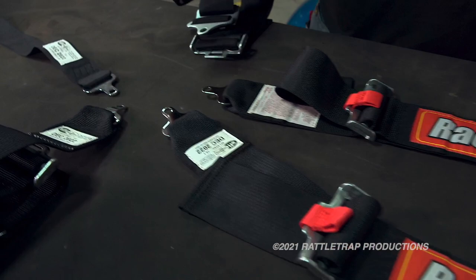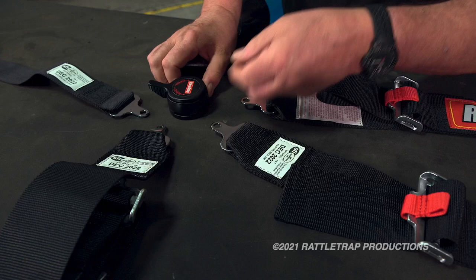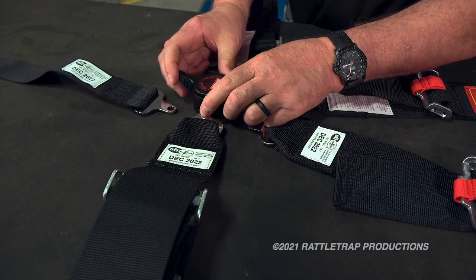This is one of their SFI-approved five-point camlock harnesses, and you'll see this is pretty versatile. For just regular street use, you just snap in and you've got your lap belt. To release it, just a little quarter turn, off she comes.